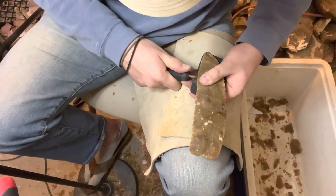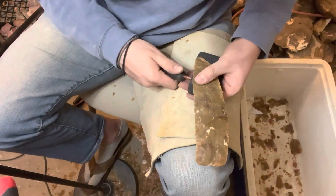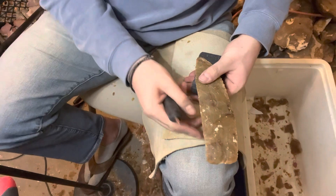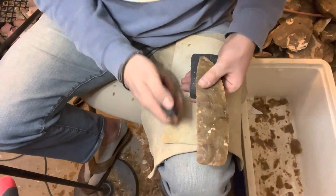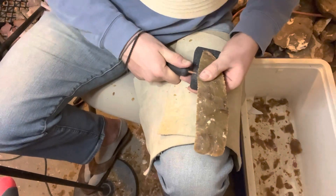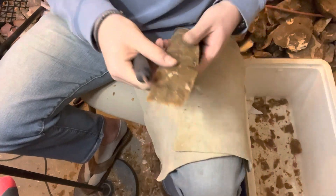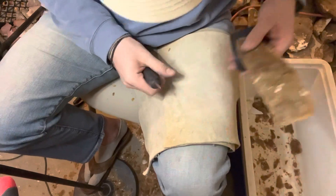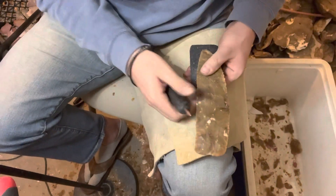And we're getting there slowly but surely. I know it's supposed to kind of come up a little bit further, but it's just going to have to be a weird blade. Sorry folks. I don't feel like getting my pressure flaker out again or my indirect stick out again. Little flakes are getting at me — they're sharp.